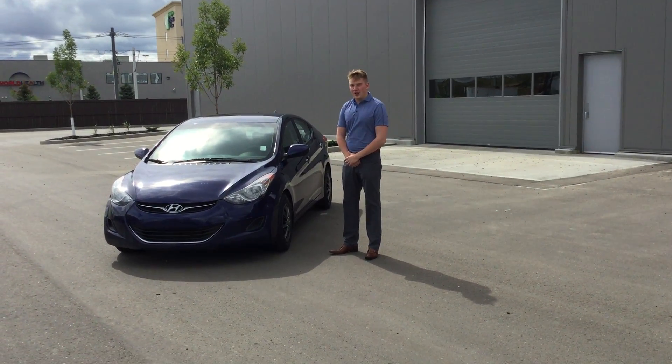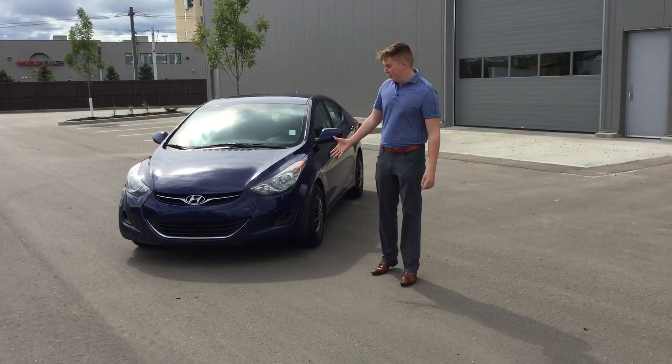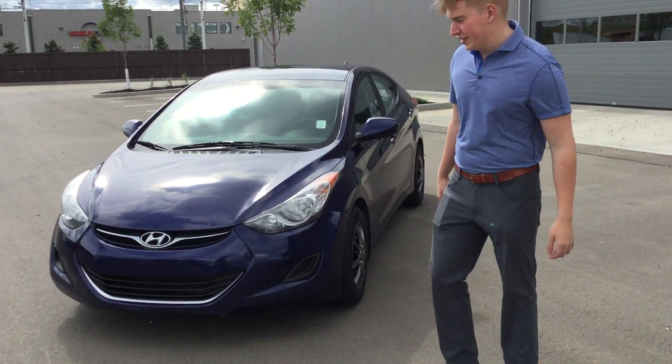Hi, I'm River City Hyundai and today I'm going to show you a 2013 Hyundai. I'm going to start with a brief exterior sweep of the vehicle, just showing you some features on the outside and the condition it's in.